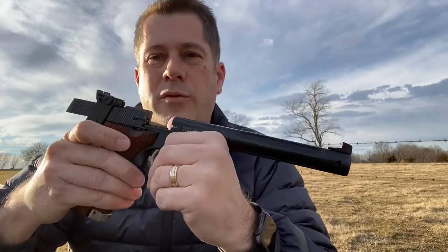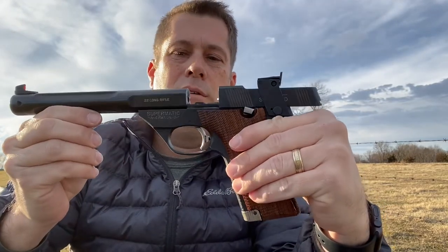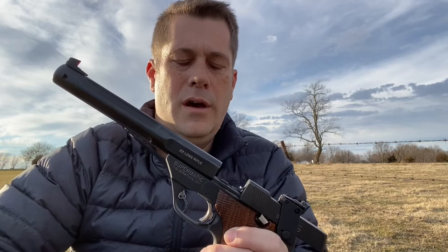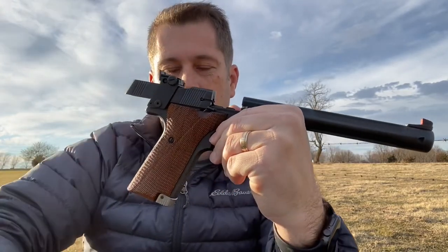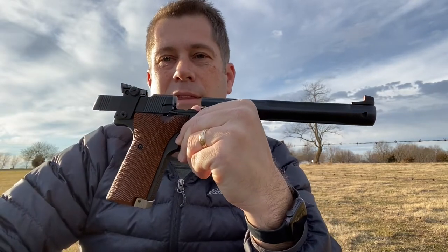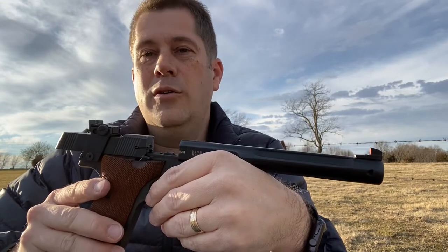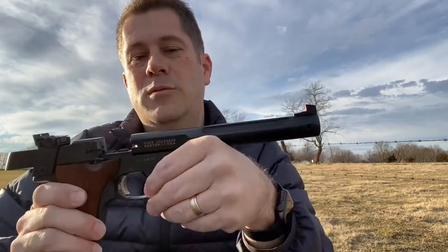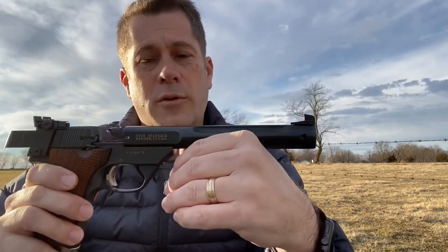Comparing it now after shooting it for the first time, this beautiful High Standard Supermatic Citation — it's got a long barrel and a short one came with it as well. It's a heavy pistol compared to modern day pistols. This High Standard is substantially heavier, and you know it when you pick it up. There are no aluminum parts — I assume this is all good American steel, and it's heavy. It obviously groups very well.